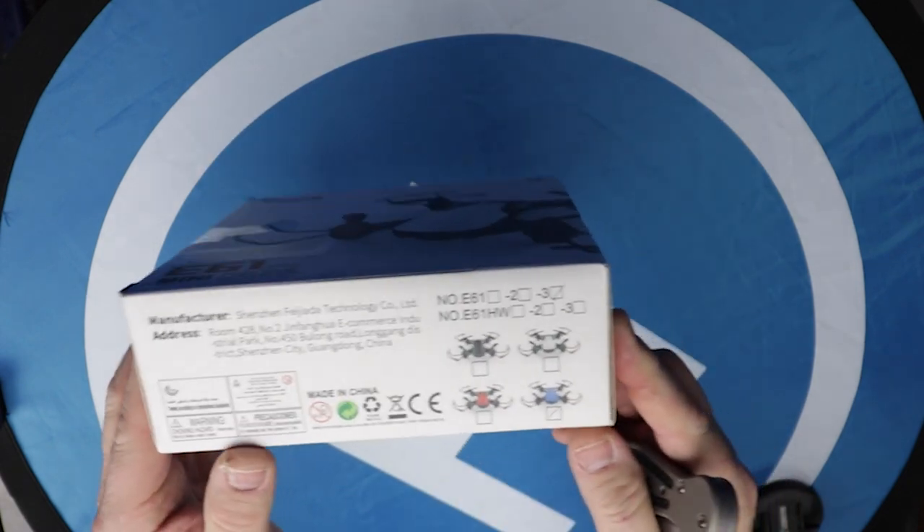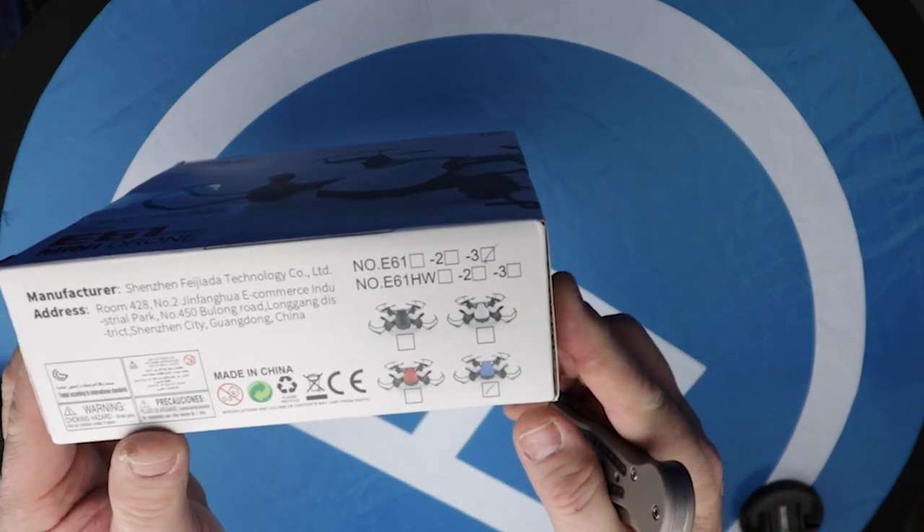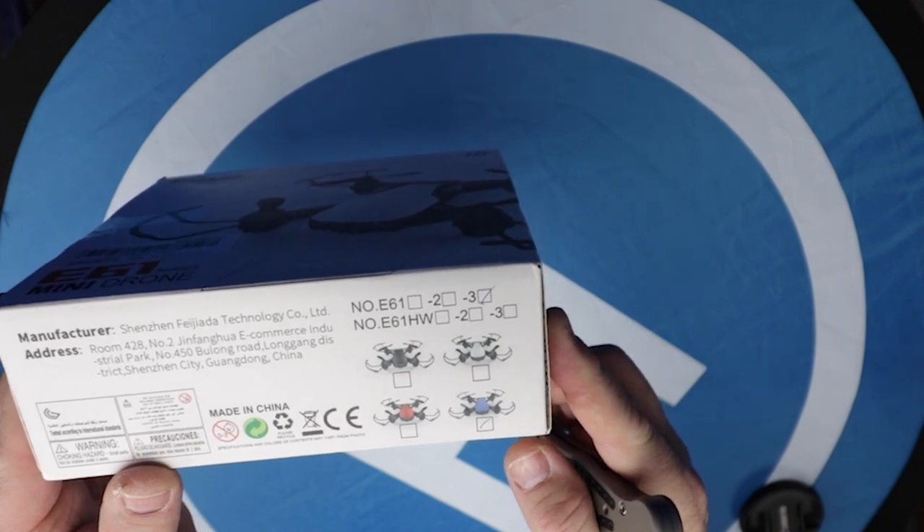There are several different versions. You can see there, you can get black, white, red, and blue. I chose the blue. Maybe that would be appropriate.